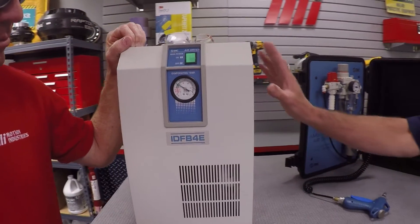Here's how it lowers the dew point. The basic working principle is that humid air coming from the compressor will enter the IDFB dryer and be cooled as the humid air passes through the heat exchanger. During the cooling process, water vapor will condense into liquid water and be removed automatically with an auto drain separator.